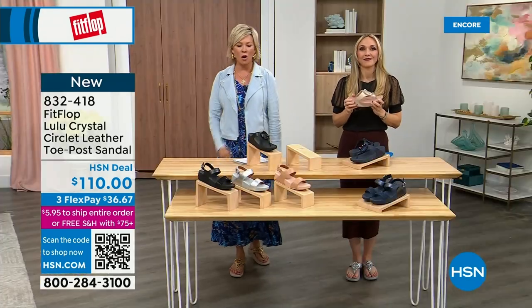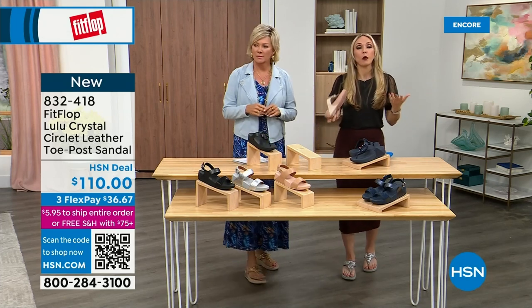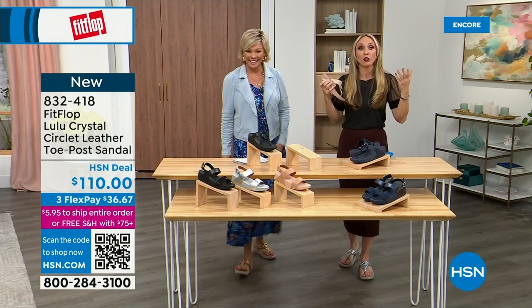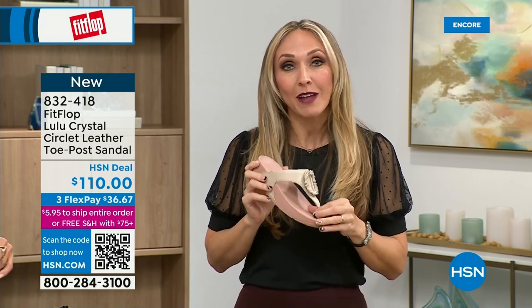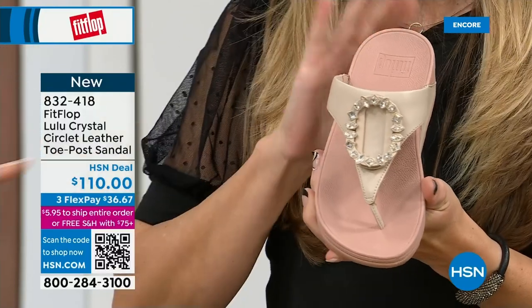I just turned 40 and as soon as that clock struck 40, I was like what is happening? Because you abuse your feet for so many years. We don't drink enough water, we cram our feet into shoes we shouldn't, and then after years of doing that, you pay the piper. The nice thing is now you don't have to sacrifice support and foot health for fashion anymore. This embellishment here on this shoe is just — and this is all leather. I love that color. These peachy tones elongate the leg.